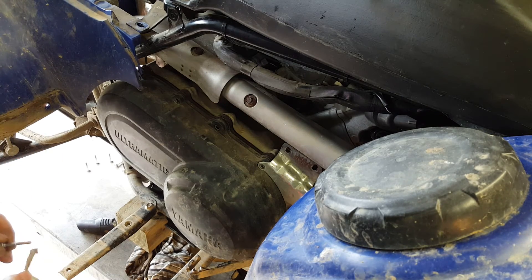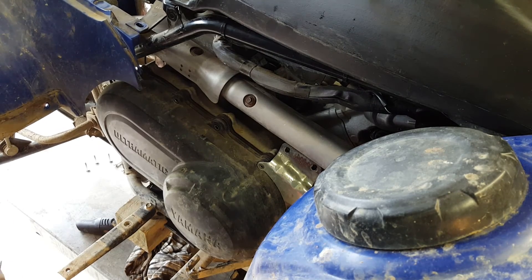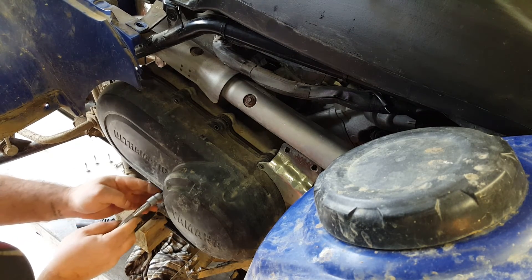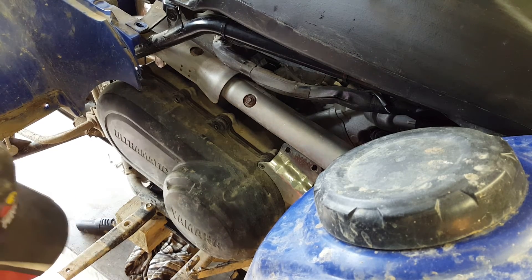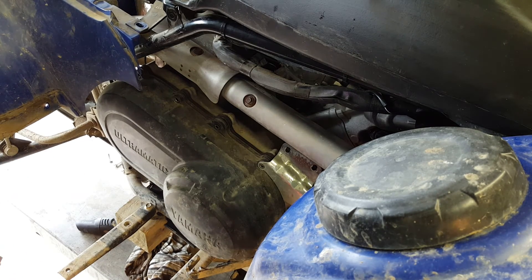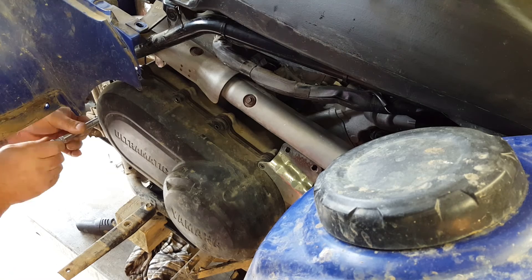Doing that valve clearance earlier on, the exhaust valve clearance — now that was hard. Thank you very much, Mr Yamaha. Now there will be a tightening torque for these. I'm pretty sure it's 10 Newton meters, but I am going to check for you — don't want to give you the wrong information.